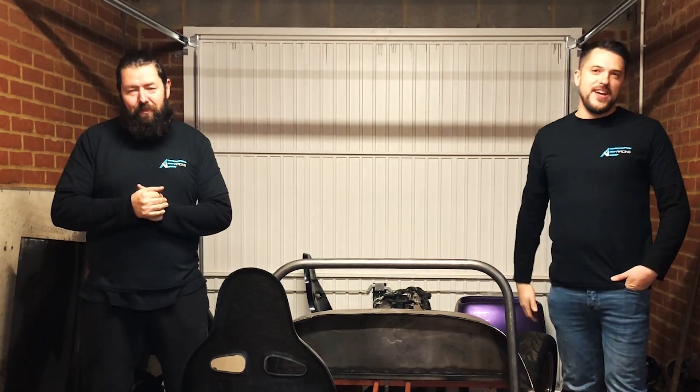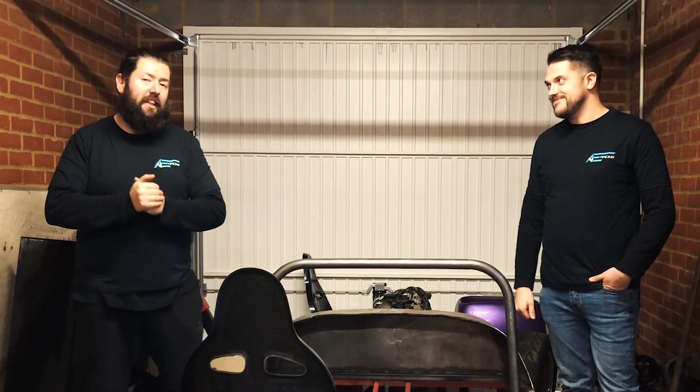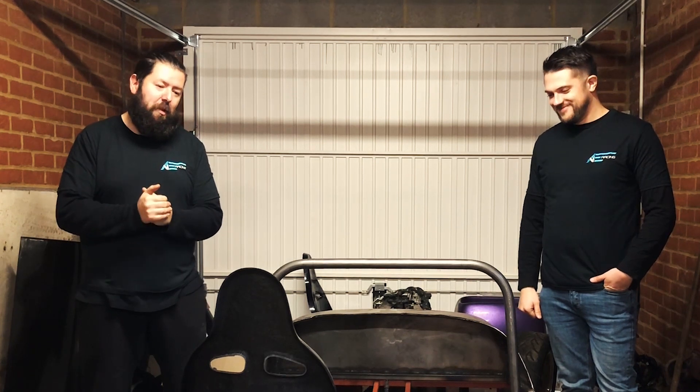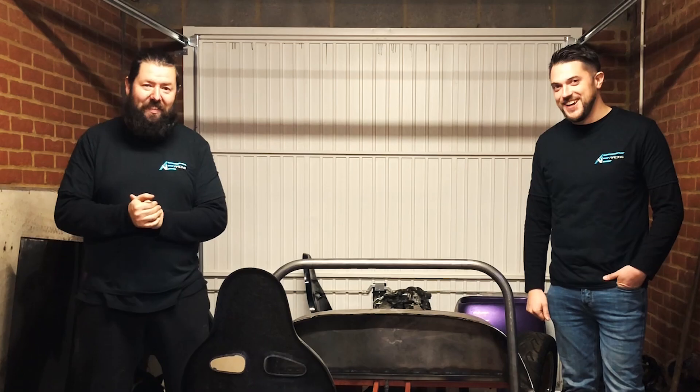Hello and welcome back to another awesome episode on the official AE Racing YouTube channel. My name's Rob and my name's Mike. How hard can it be to build your first roll cage in a low-cost chassis? You're about to find out.